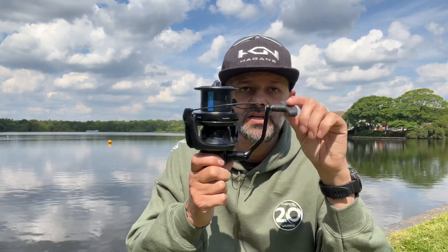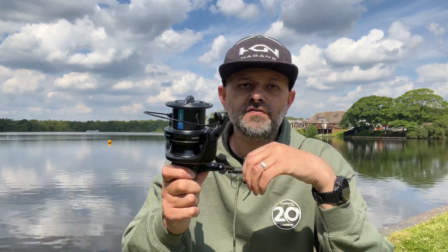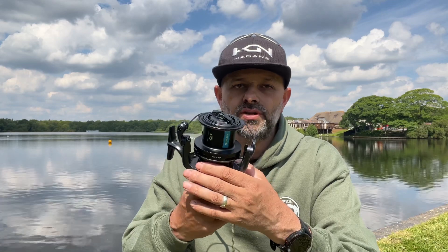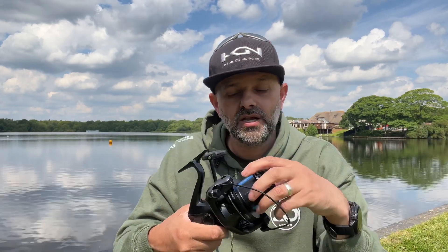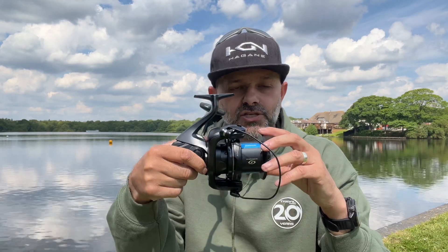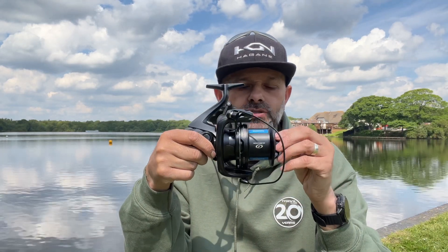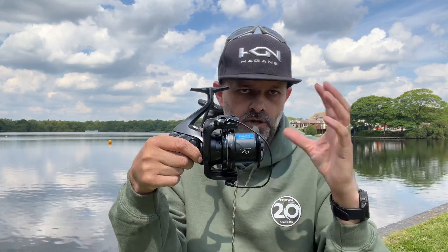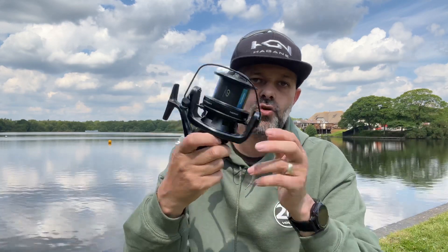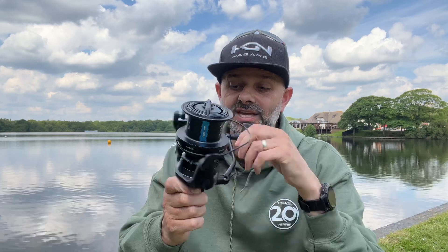There you can see the oscillation — Super Slow Five, which means 50 wraps of line. How does that help you? The slower the oscillation, the more winds of line that go onto the spool. Therefore with more straight line on the spool there's less friction when the line comes off. So Super Slow Five at 50 wraps will increase your casting distance.